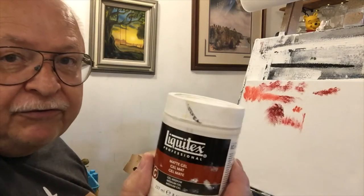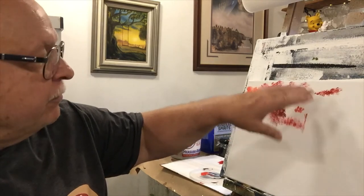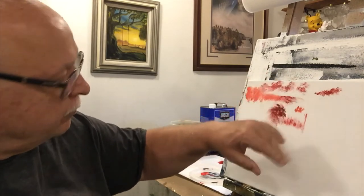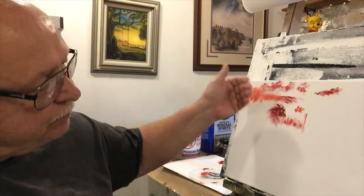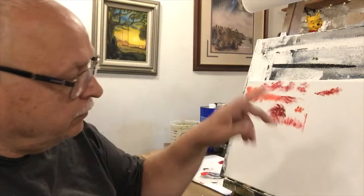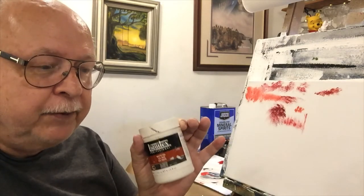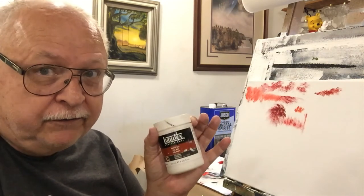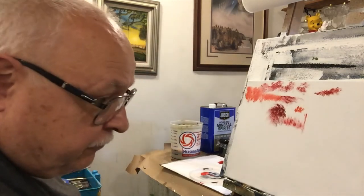I also use matte gel. When I have something taped off — like a moon — and I want to protect that area, I paint matte gel around the edges of the tape or shape. It won't create a visible layer but it will keep oil paint from sliding underneath tape or shelf paper, so you get very crisp, clean lines. This is Liquitex Professional Matte Gel — good stuff. I actually learned this technique from a Bob Ross certified instructor.